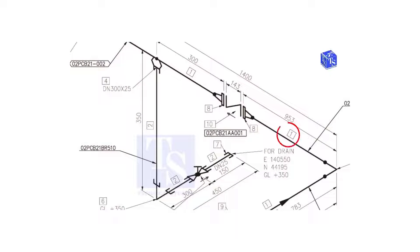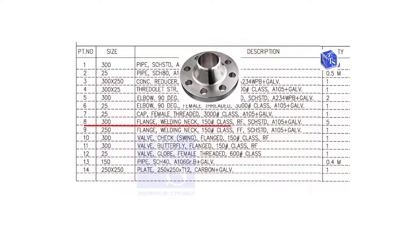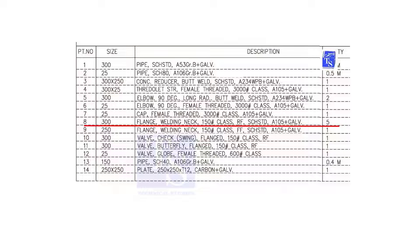We already know what item number 1 is. Check item number 8. Item number 8 is a 300 NB, weld neck, class 150, raised face, standard schedule flange. The quantity is 5. You can check wherever this item appears on the drawing.